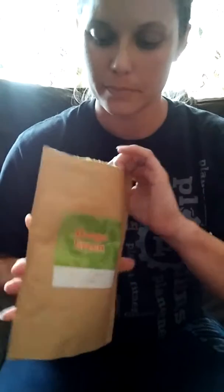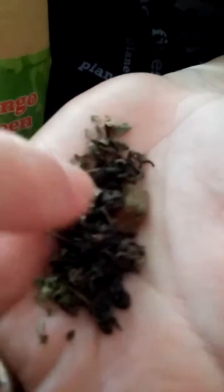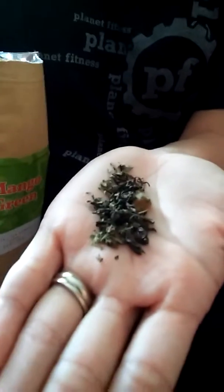As you can see, the tea leaves on the inside are loose. There is some mint in with that, and you can see right there the chunk of dried mango. It tastes really good — it's light.